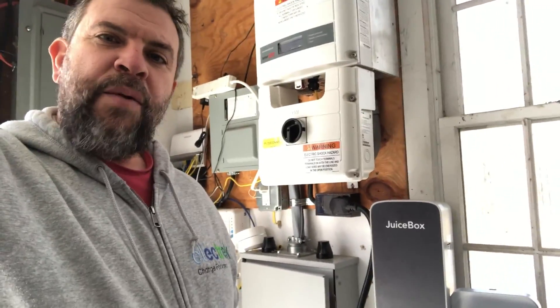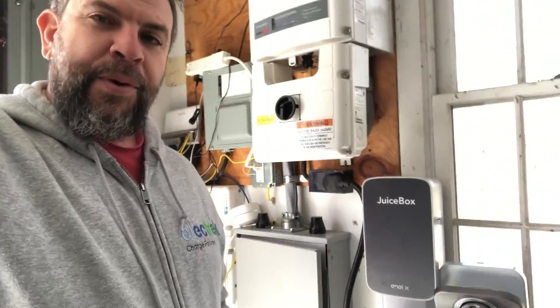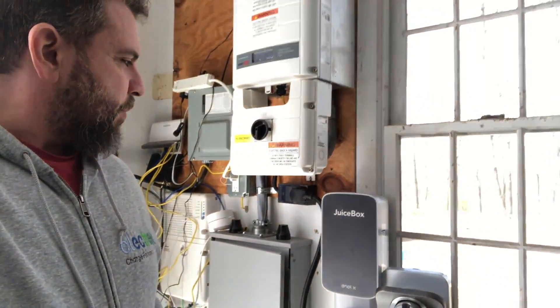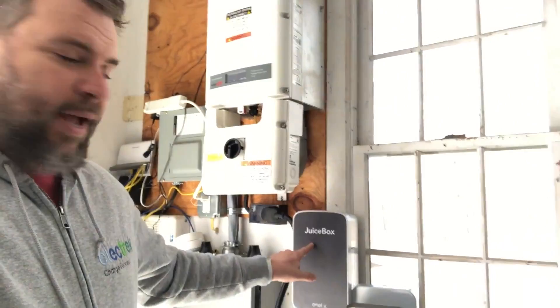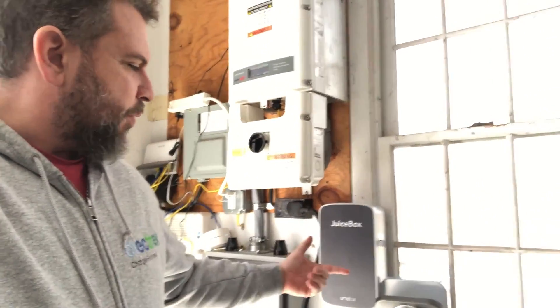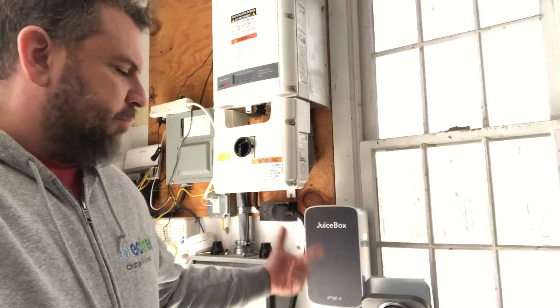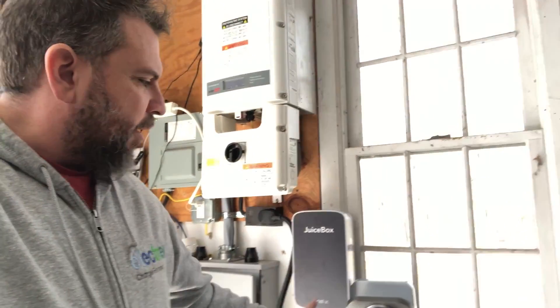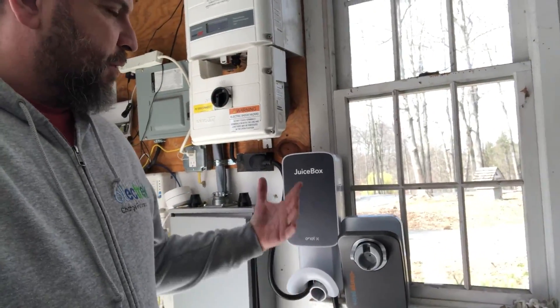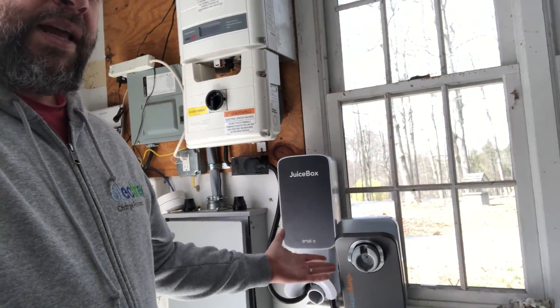Hey, this is Seth with Electrek, and today we're going to take a look at two popular high-end home Level 2 charging systems. One's the Juicebox from Enel, which was formerly eMotorWorks and has been around for a bit. And then also ChargePoint has their new flex charger, and that goes anywhere up to 48 amps.